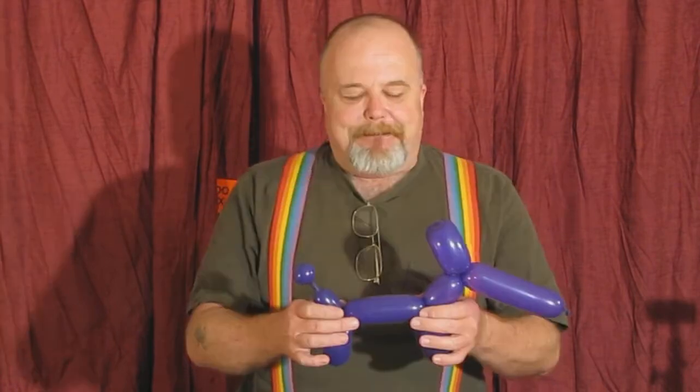This is your Poodle Dog Balloon, standard issue. This is Balloon Making 101, the first thing you're going to need to learn here. Now when you give a kiddo a balloon, you want to help bring it to life. That adds a lot more fun to it and it's a lot more creative.